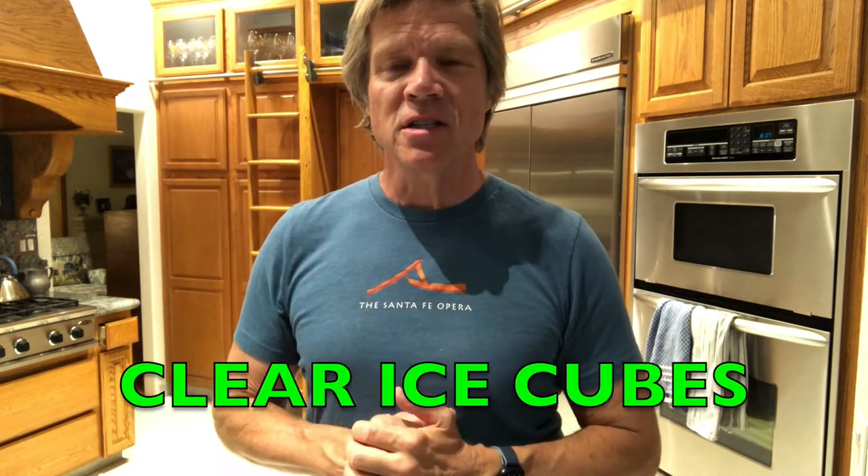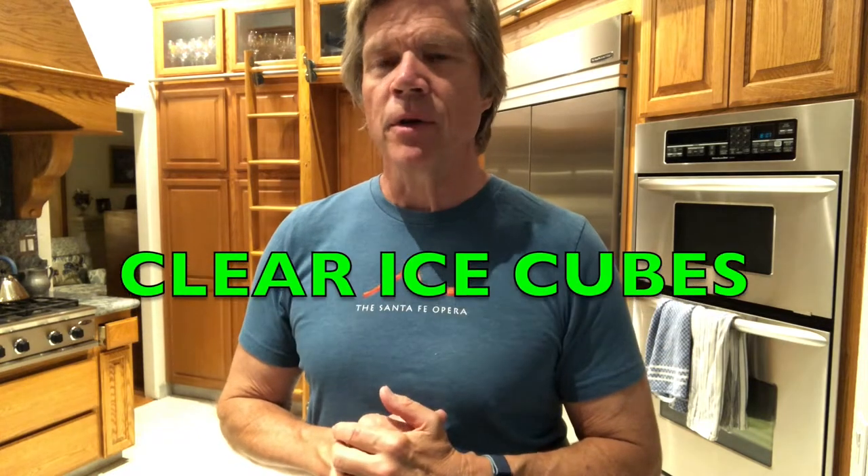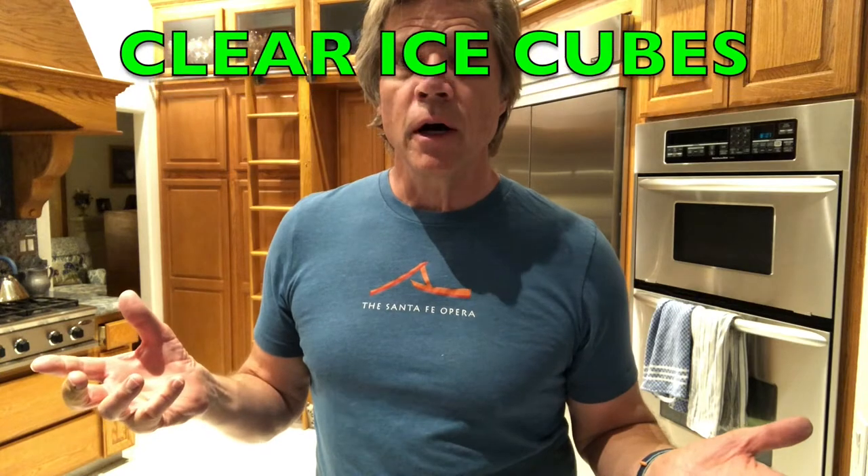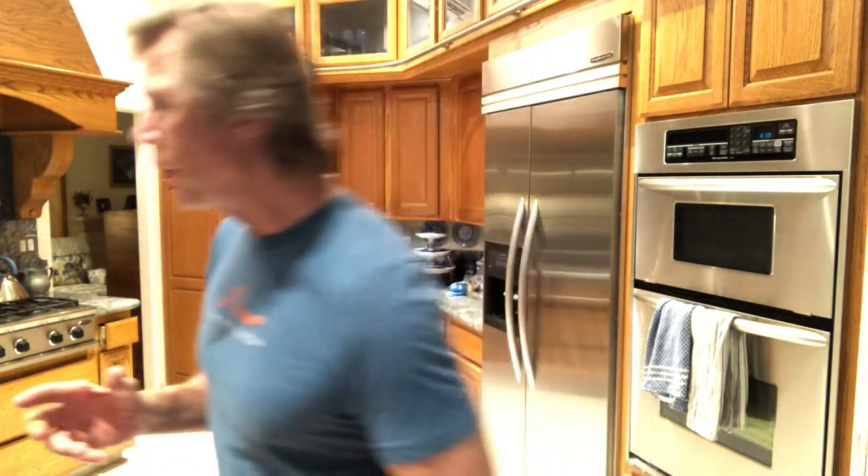Today I'm not going to be making a cocktail. I'm going to investigate how to make clear ice cubes. I've never done this before — it's going to be new for me as well. I think I'm making an old-fashioned with a big ice cube, and if you watch the old-fashioned episode you'll see what I'm talking about.